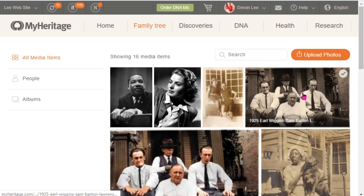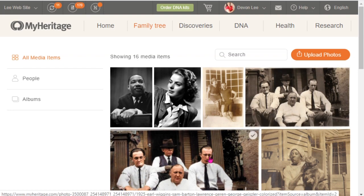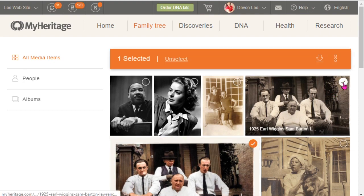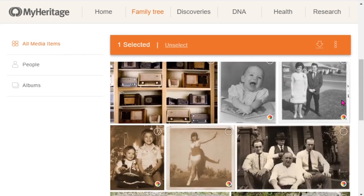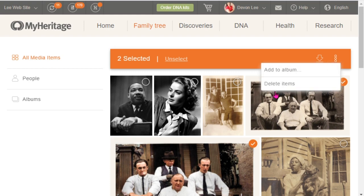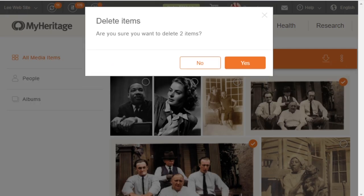Incidentally, this picture I already colorized and downloaded, but I don't need both versions in my gallery. If you ever want to delete pictures, just click on the check mark, select the image, go up to the orange bar, and hit delete.